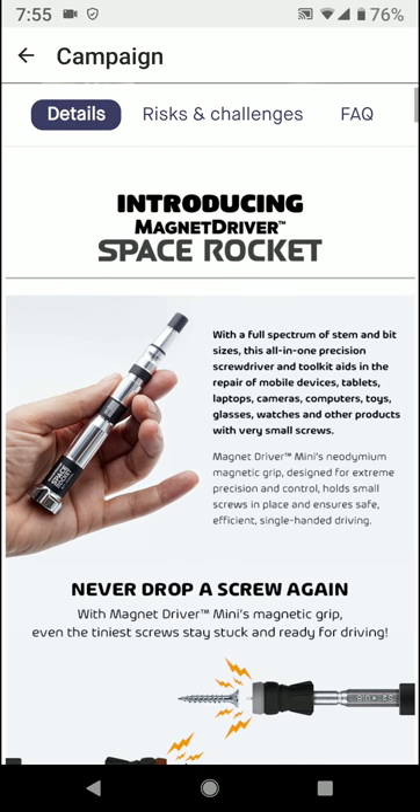As you can see here, it's a full spectrum of stem and bit sizes — an all-in-one precision screwdriver and toolkit that aids in the repairs of mobile devices, tablets, laptops, cameras, computers, toys, glasses, watches, and other products with very small screws.